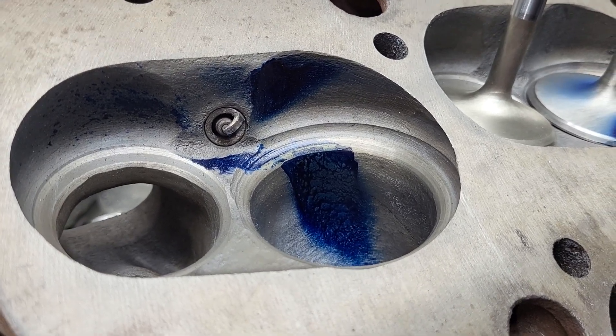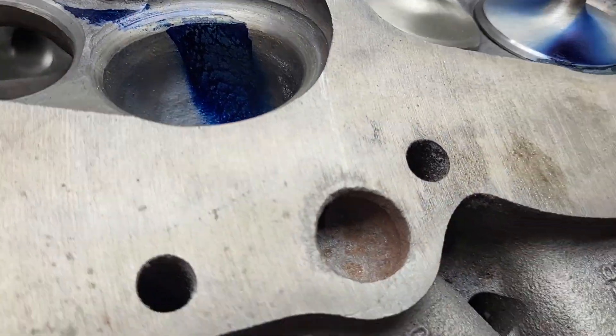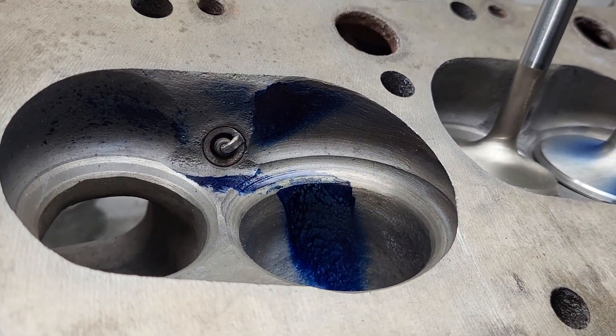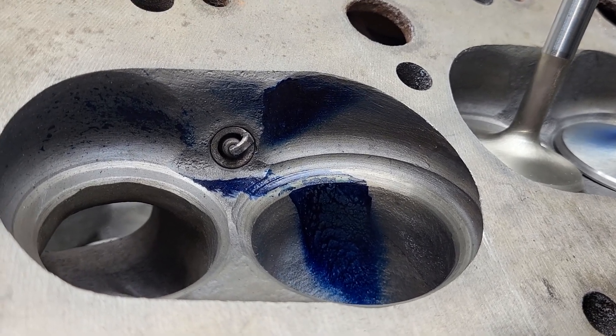Alright guys, something a little different to show you. This is my set of high performance 840s — I've probably had them for 30 years. The porting you're going to see on this was done in the 90s.